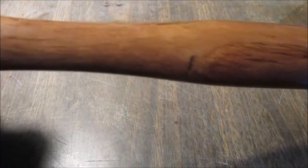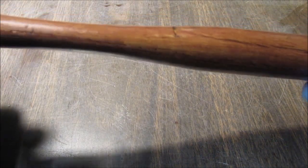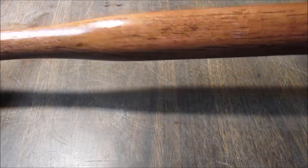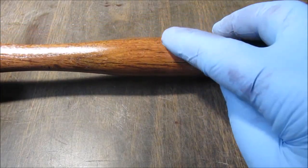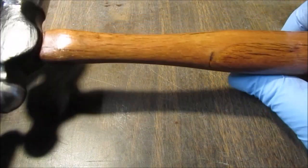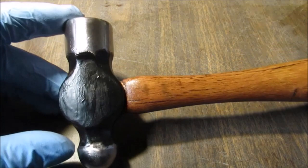I tried to fill that crack with sawdust and super glue, and that black streak I had in there I did sand out pretty good. It almost made a little dip — made it flatter to get rid of it. But it's a work tool.